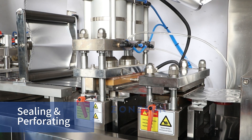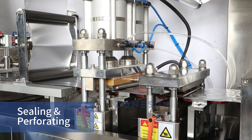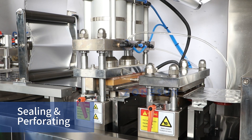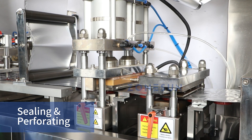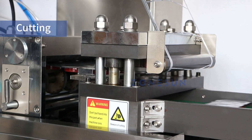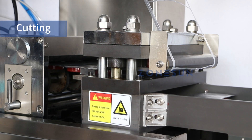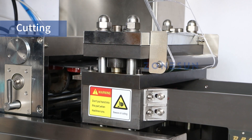At the sealing stage, aluminum foil is heat-sealed over the blisters. Then the perforating process creates perforated lines, allowing for easy splitting. At the cutting station, the machine accurately cuts the packs along predetermined lines, separating them into individual units.